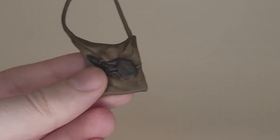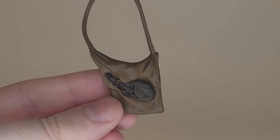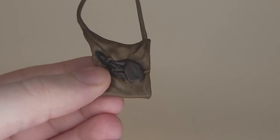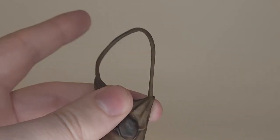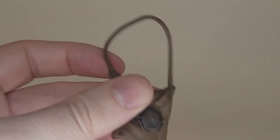Sam also comes with a shoulder bag, which looks good. There are darker paint details in the folds, a little sculpted drinking flask, and the strap is pretty rubbery, which means you can get it on him fairly easily.